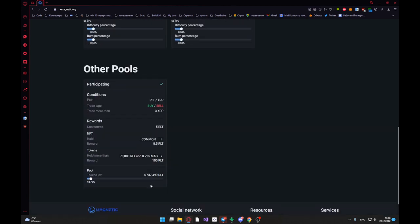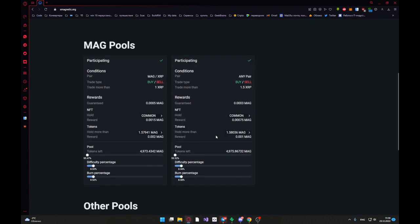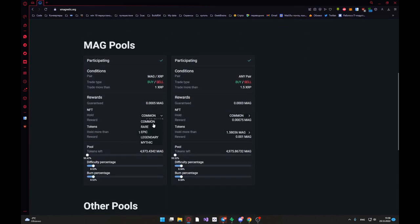You can buy NFT or hold MagPool to receive more tokens. It's all, guys — it's very easy. After seven minutes, I will receive 0.005.